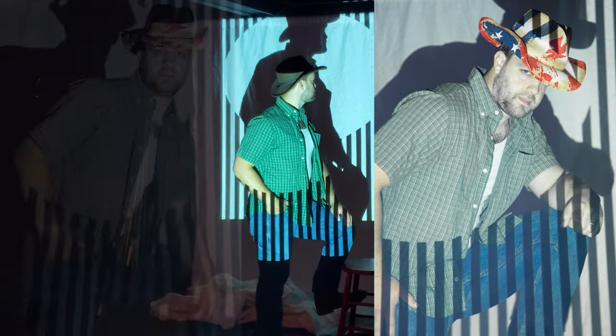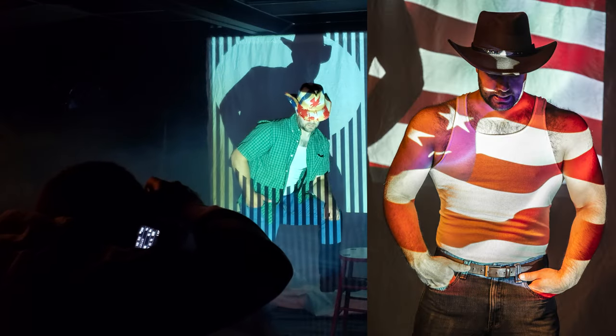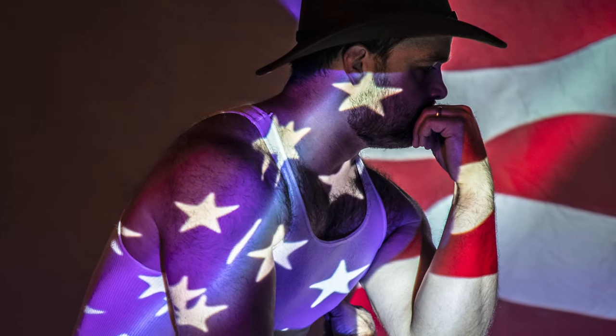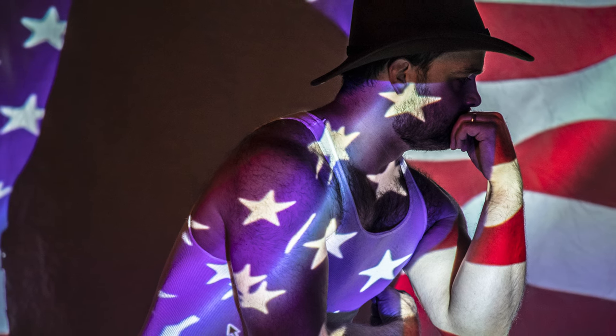Projector lighting is all about shape, form, experimentation, and trying something different. The creativity aspect of pushing yourself to do something you've never tried before is something you really should experiment with. It'll make you a better photographer and it'll make your work stronger in the future.